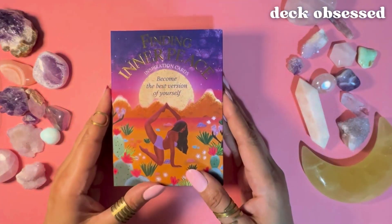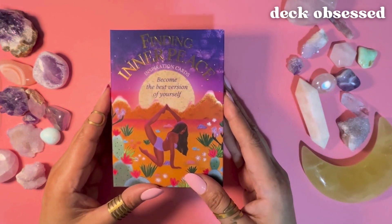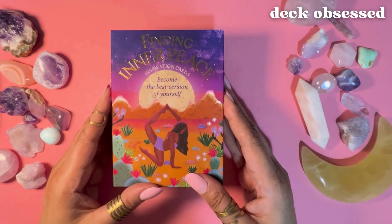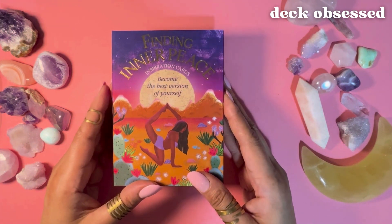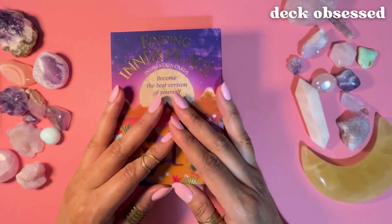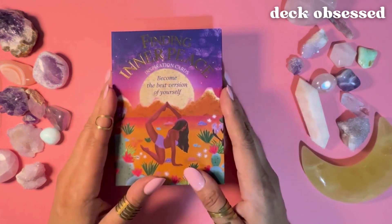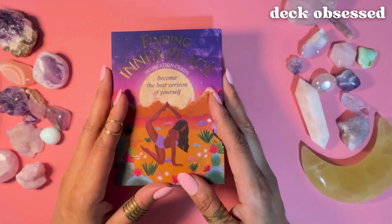Hello, welcome to Deck Obsessed. This is Rhonda and in this video I'm reviewing the Finding Inner Peace inspiration cards by Olivia Berkey, a Swiss artist who loves creating spiritual themed images with dreamy floral touches. For those of you who prefer to clearly see the cards in the deck before you decide to buy it — to make sure you resonate with the art and the messages — I'll be showing every card in the deck. I'm also giving a basic overview of the guidebook and reading a couple of samples from the guidance offered in the accompanying booklet so you can get a feel for the cards' deeper messages.